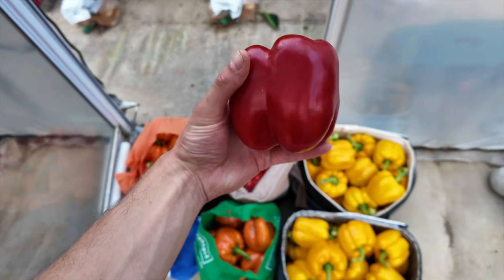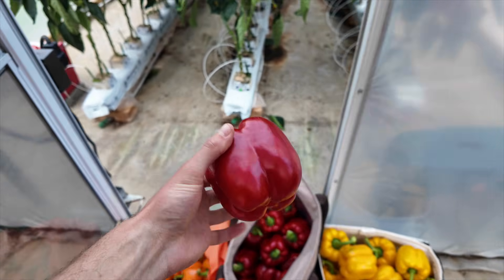Maintaining moisture content and full saturation as well as drainage is one of the most important things that we need to do in a system like this, and it really is the secret to successful crops.